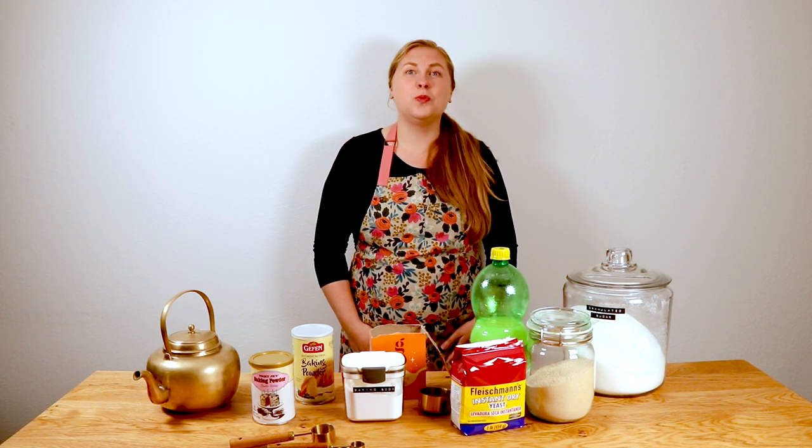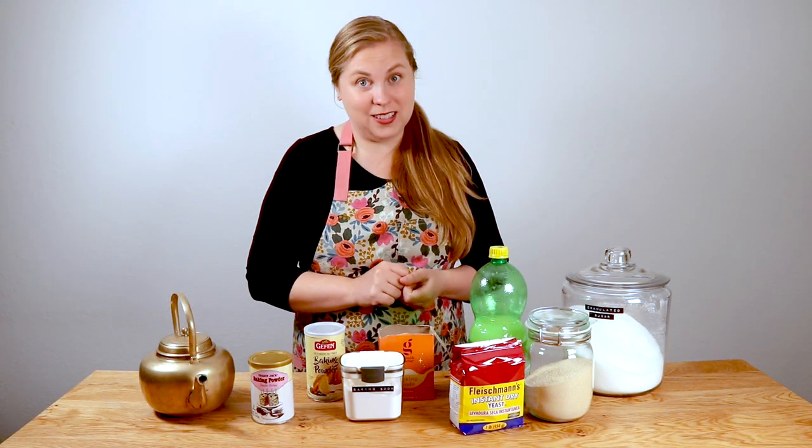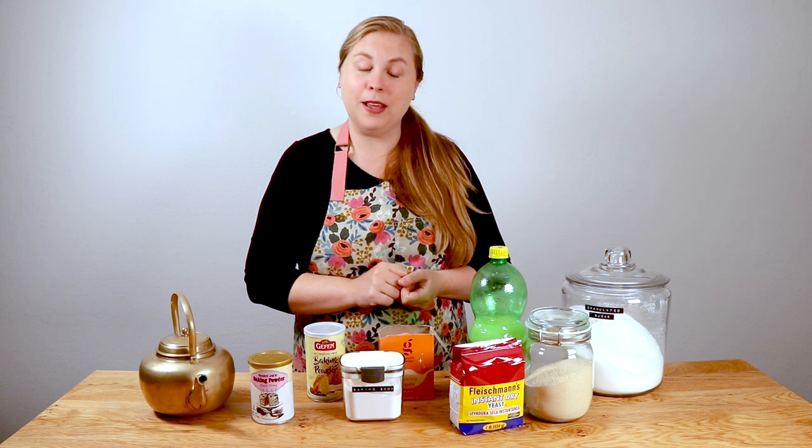Today we're going to test the potency of my leavening agents. Testing is an important step in baking to ensure baked goods will still rise. Without proper leavening, baked goods will not have the desired texture we hoped for. This activity is extremely fun with kids, so if you have a kiddo, get them in the kitchen to help you and do a little fun science experiment.